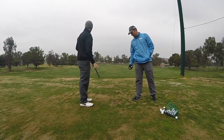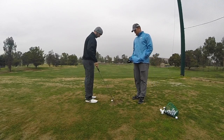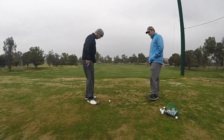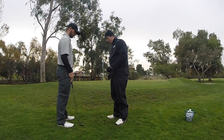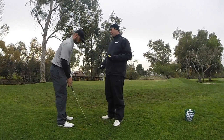Good ball. How'd that feel? It felt really good. Can you still feel the difference as you're coming through the impact zone? Absolutely. Contact was really good. You've got the club to come up now. Let's set up real quick because I think we need to understand the difference between what a chip shot is and a pitch shot. Do you know the difference between a chip shot and a pitch shot?